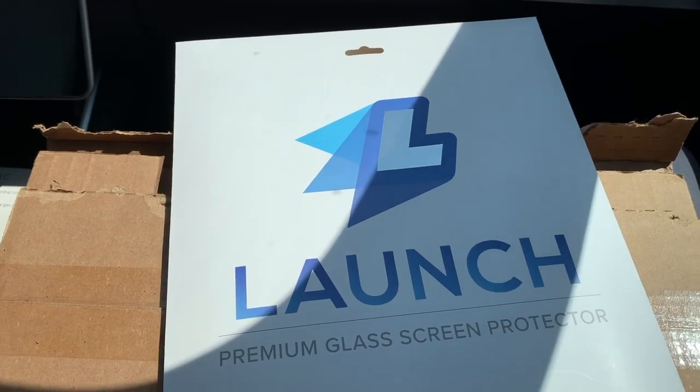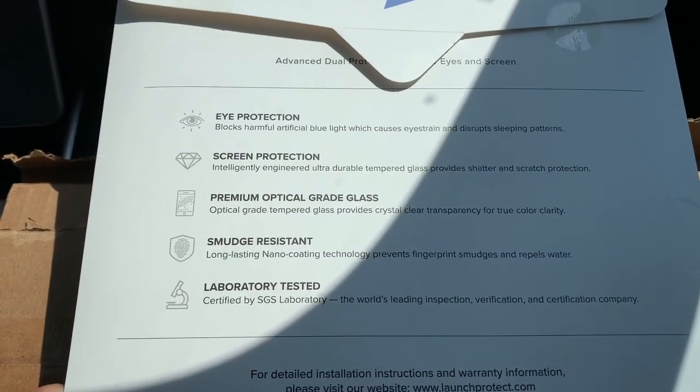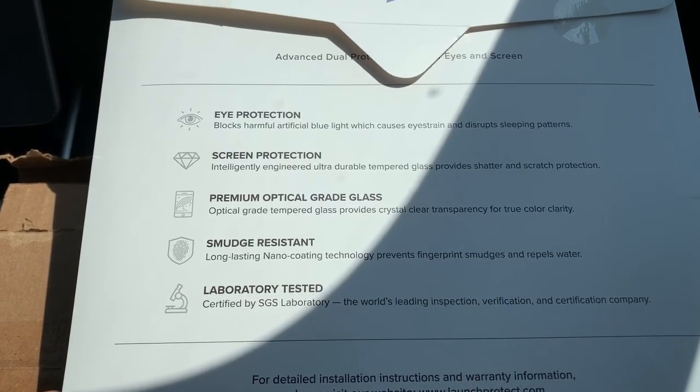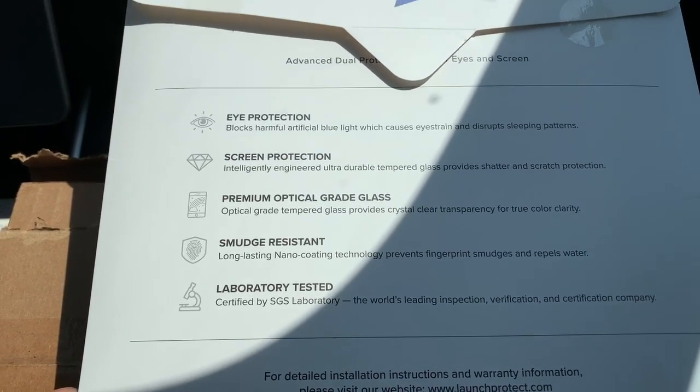We are today reviewing the Launch Premium Glass Screen Protector, or actually putting it on. This shows some of the advantages of this screen protector: eye protection from artificial blue light, screen protection of course, smudge resistant, and laboratory tested.